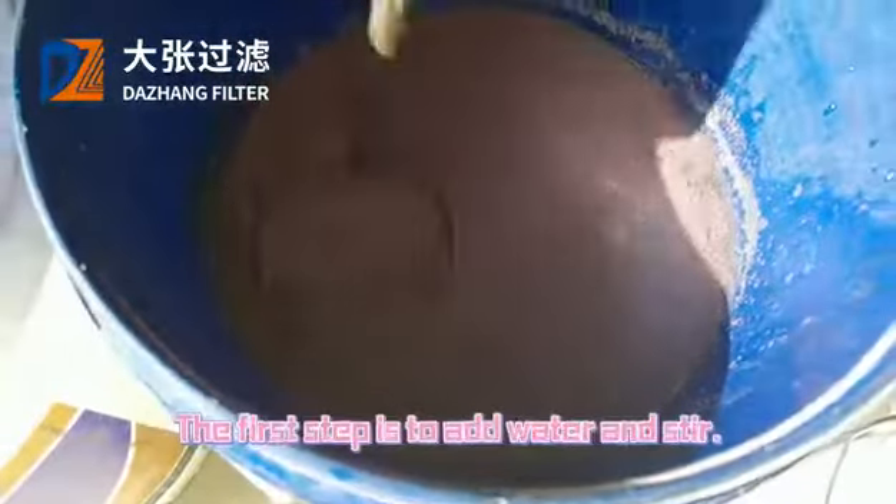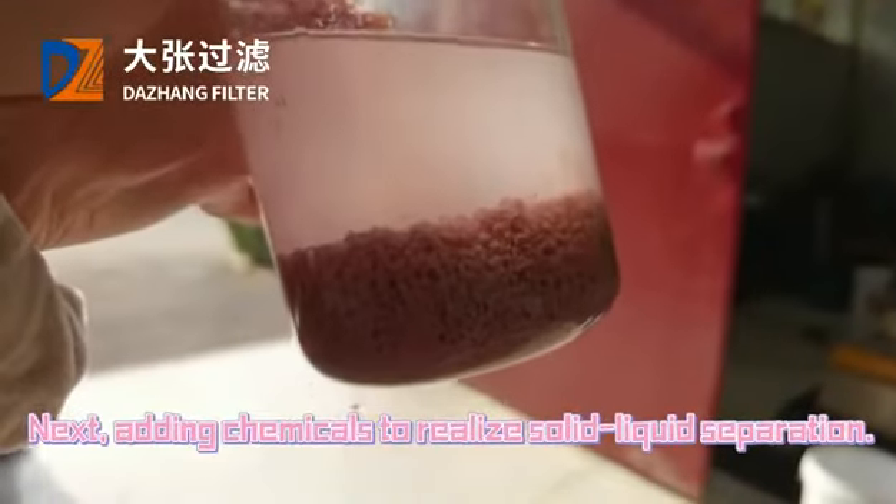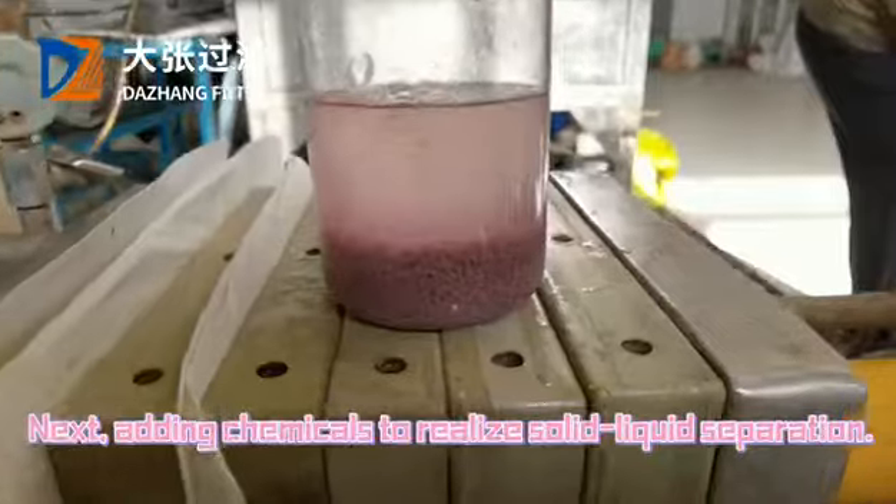Here comes the paint filtration experiment. The first step is to add water and stir. Next, adding chemicals to realize solid-liquid separation.